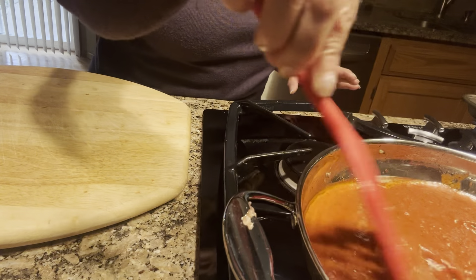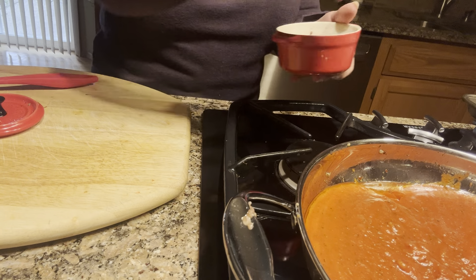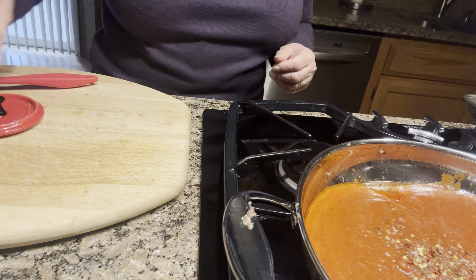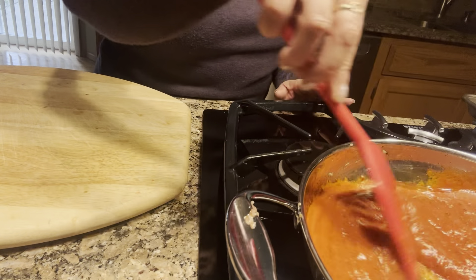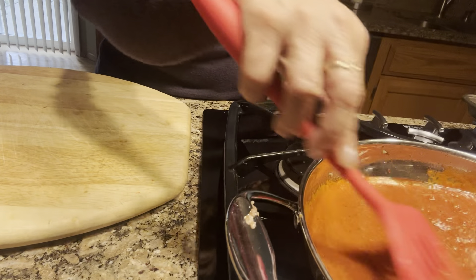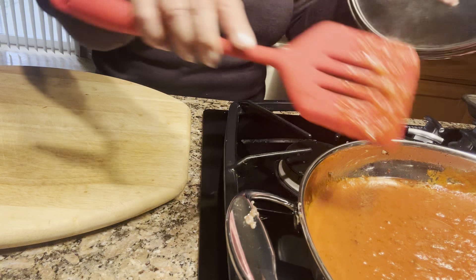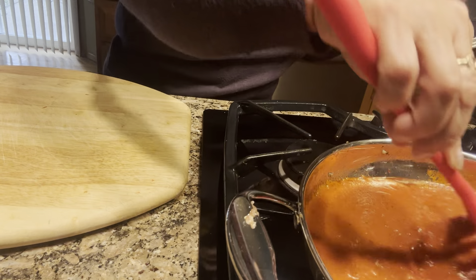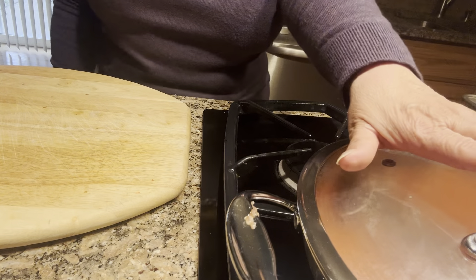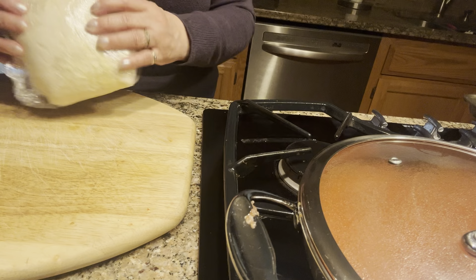This is going to taste amazing. I want to add a little more heat so I'll add a bit more red pepper flakes. I'm not going to add any more seasonings to the sauce because this is a tomato and basil sauce with a little bit of garlic already. I'll cover it and let it cook. The sauce looks very good — it's done. I'm going to turn it off and let it cool because I want it to be cool when I put it on the dough.